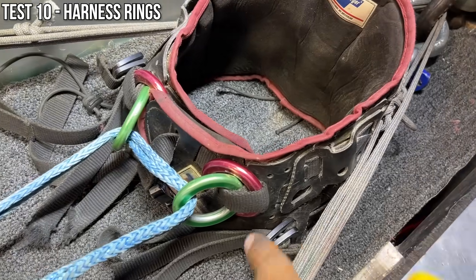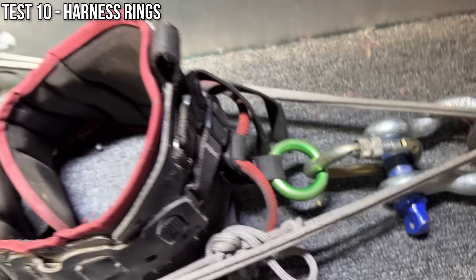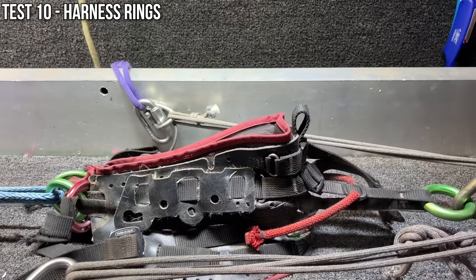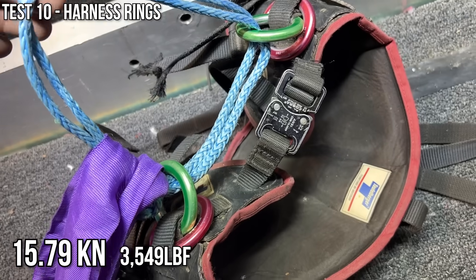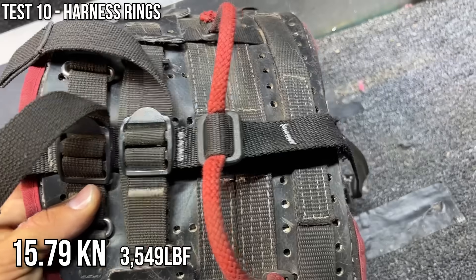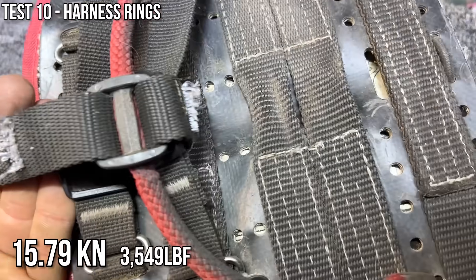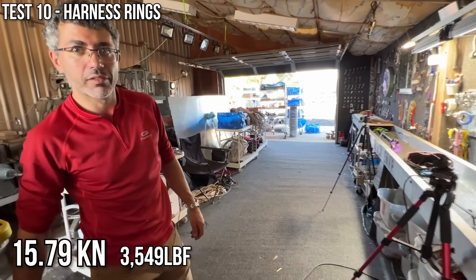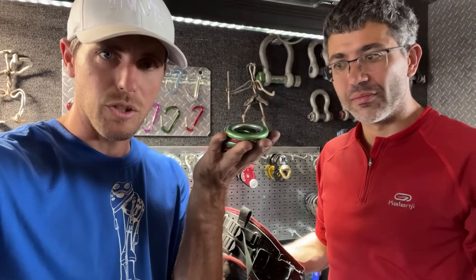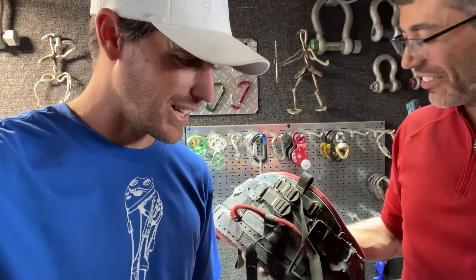Our next configuration is a soft shackle between these two rings and the ring back here — a soft good is probably going to break before those rings. Looks like two versus one; the ring is still here and doesn't seem to be deformed. Back here the stitching is what broke — seems plenty good enough. Did you know the MBS of a harness is two guys trying to harvest the rings off of it? We cut it up too bad to break the waist belt, but it's pretty much the same straps on the whole thing that keep breaking.